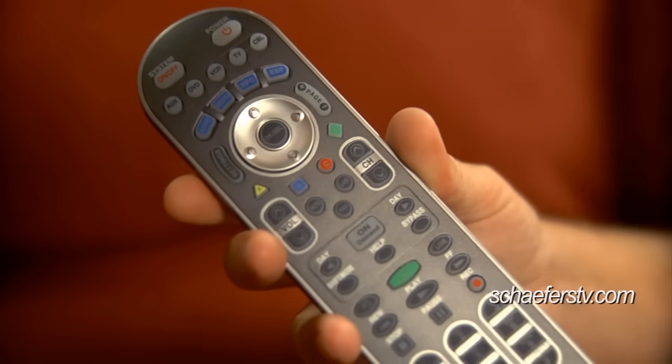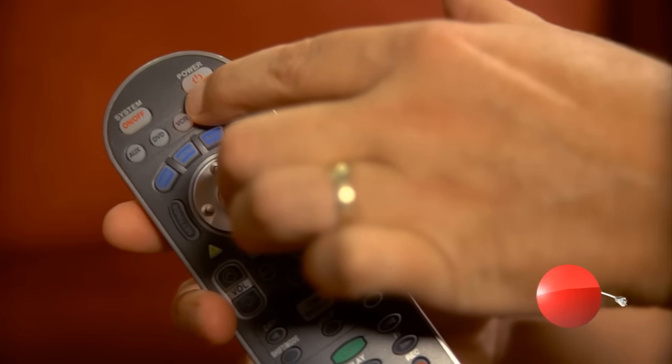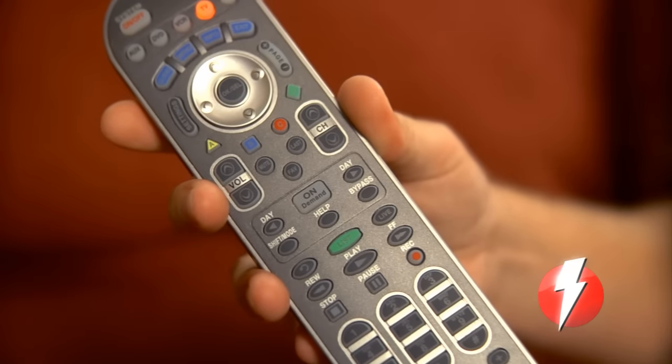Next, we want to show you a couple of easy steps on this Time Warner remote on how to turn on and off your TV. The first thing to do is we've got to program the remote. If we touch the TV and the OK Select button at the same time, you're going to hold those down for a few seconds, and then when you release, the TV button should light up in red.